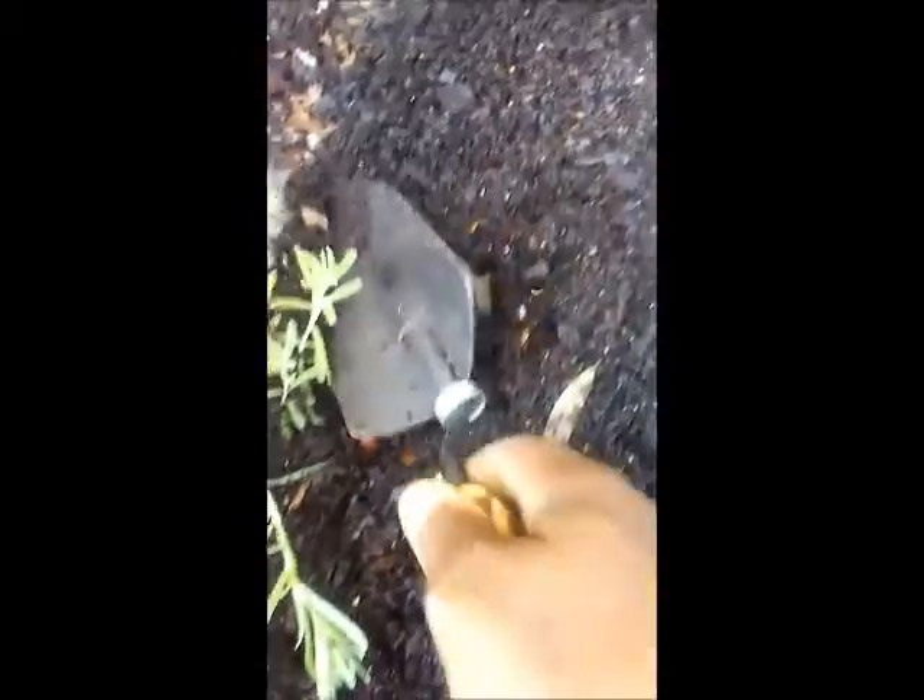I can just use my hands — it doesn't hurt to use my hands. So this here is all you've got to do: go down and cover this up. We're smoothing this soil out, trying to hold the camera and do this at the same time.